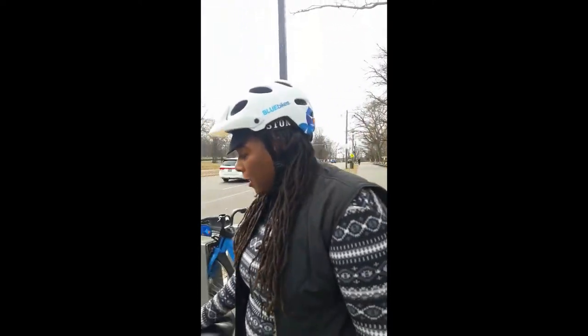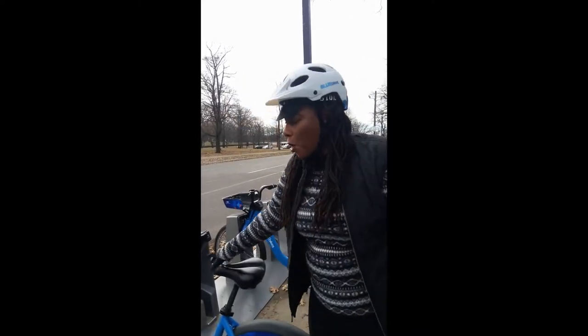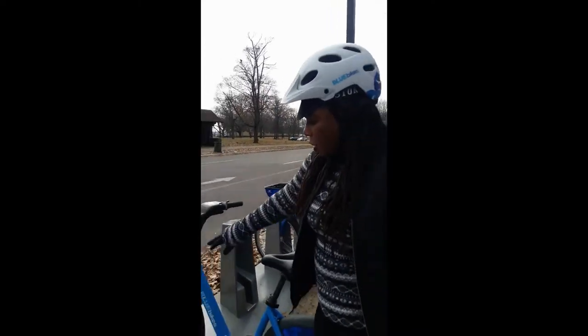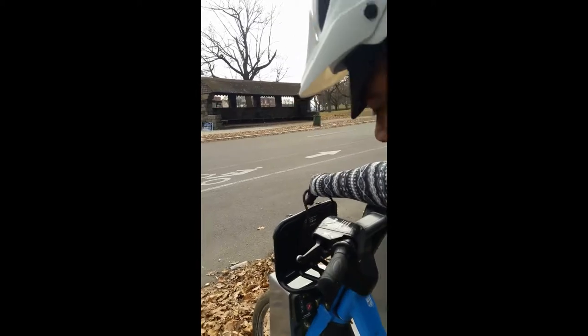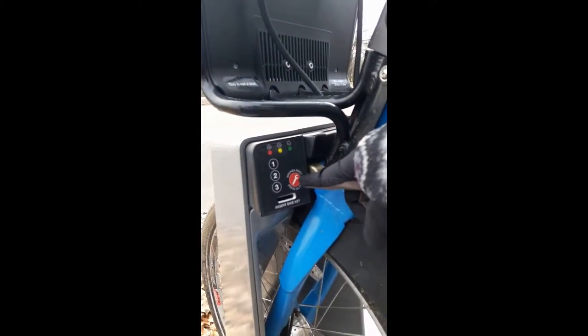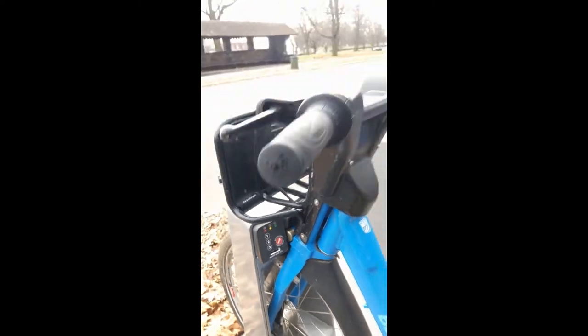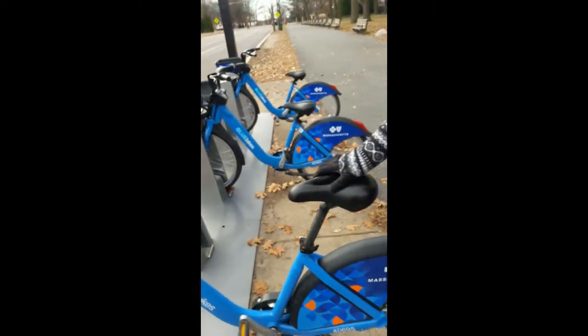If by any chance you have a problem with the bike — maybe the tire's low, or the seat is not working, or something's going on — you have an option here of reporting a broken bike. You would just press the red button here with the wrench. You get an email asking you to describe the problem.